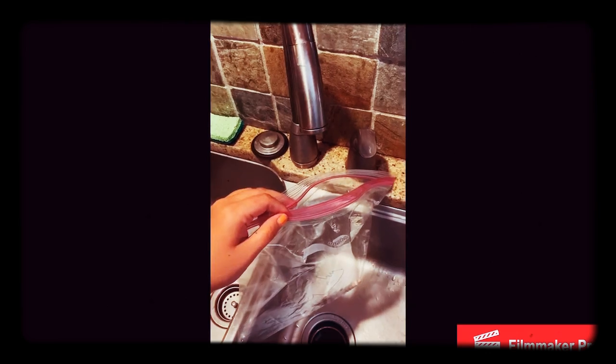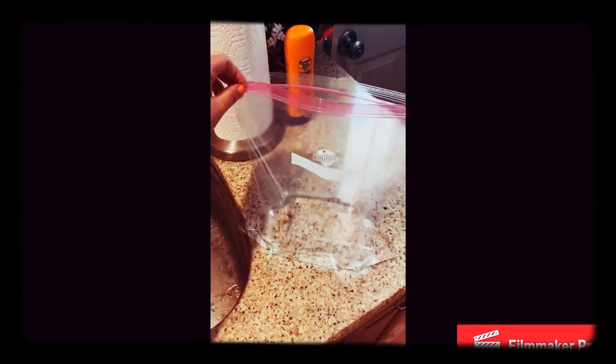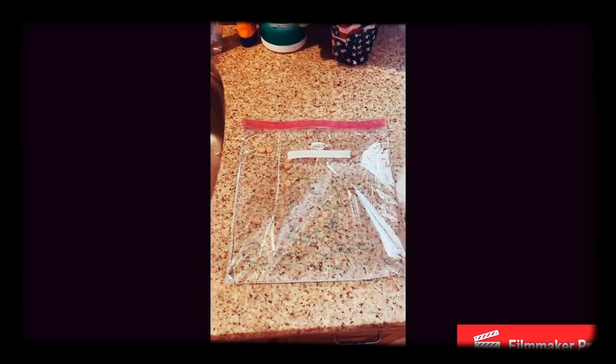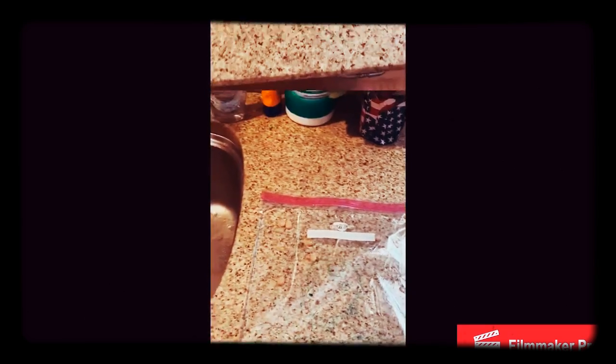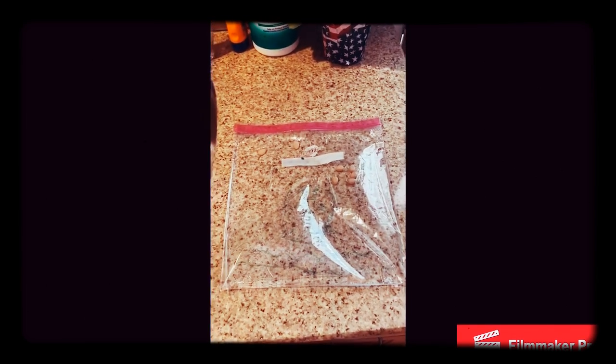Next, put the lima beans in the bag. Then fill the bag one-fourth of the way to the top. Make sure it's sealed super tight with no air bubbles. Just in case you want to make it extra secure, you can add some duct tape along the top and on the bottom as well.